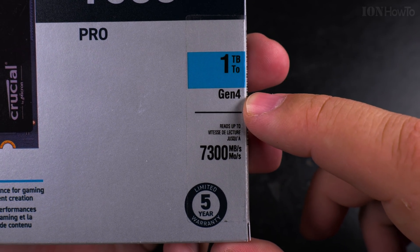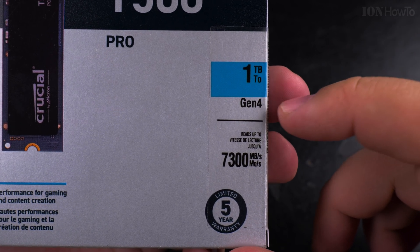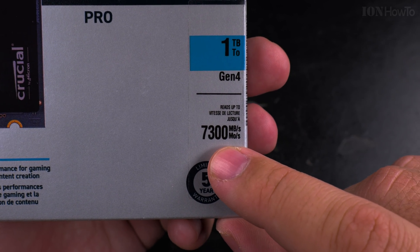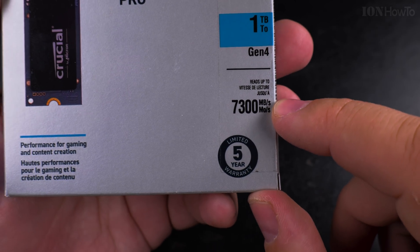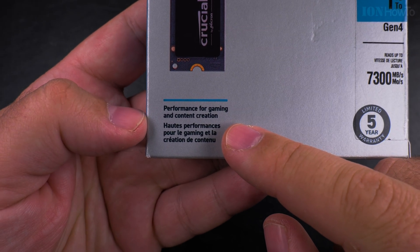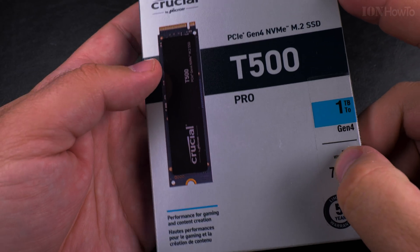This is 1TB Gen 4, and Gen 4 is cheaper now because Gen 5 is already out, and my motherboard doesn't support Gen 5, so that's fine for me. 7300 MB per second — that's a read up to, they always like to put the read there. Performance for gaming and content creation — I like how they start to market these things for content creation also, not just gaming.